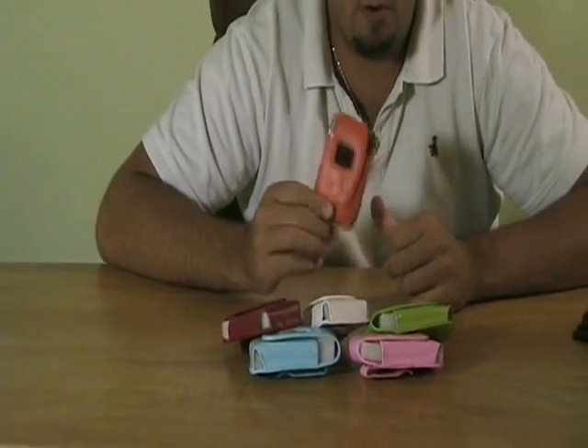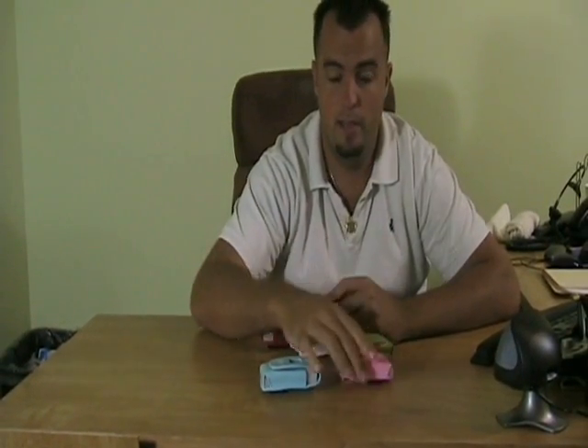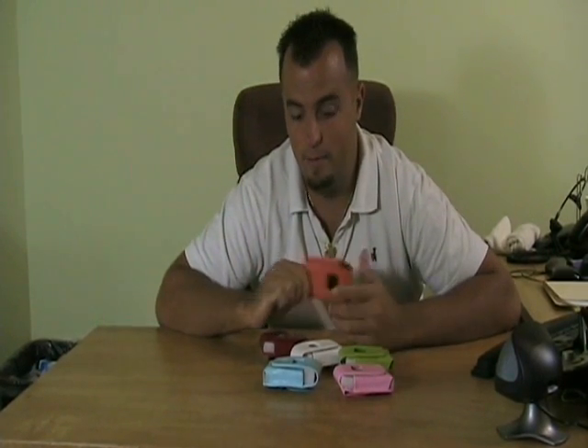You're going to get it in six different colors: orange, red, white, spring green, pink, and baby blue. This will go perfect with any of your new spring outfits. We all know we don't have one pair of sneakers, so why should you have one cell phone case?